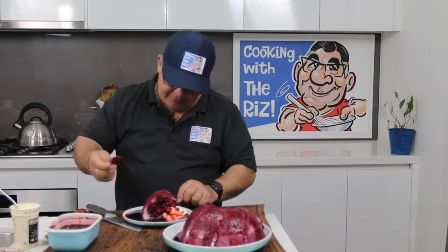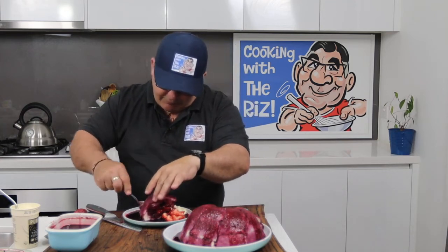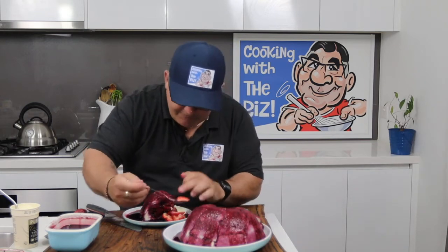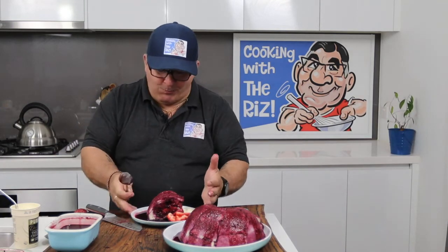Time for the taste test! I'll take a bit out — some bread, a little strawberry, a bit of cream on top, and let's have a taste. Mmm, that is ripper! All right guys, until the next one — hit that like button, subscribe to my channel if you want, and make sure you hit the little bell so you receive all my content. Until next time, take it easy and happy cooking to everyone!